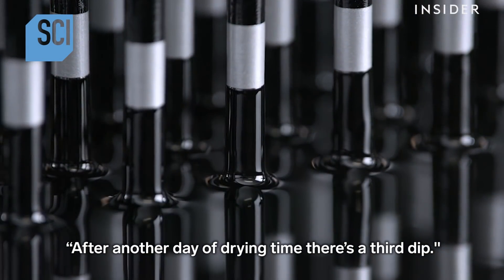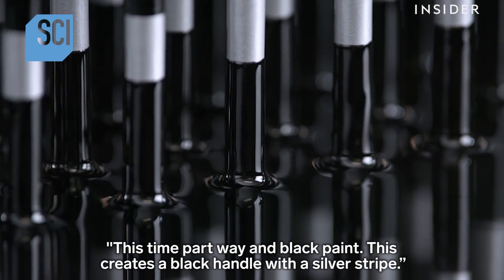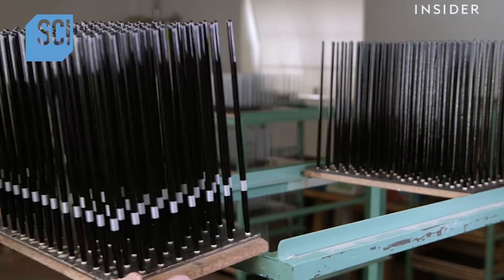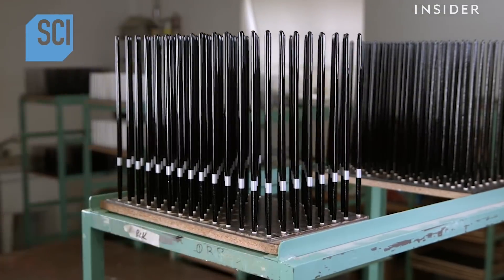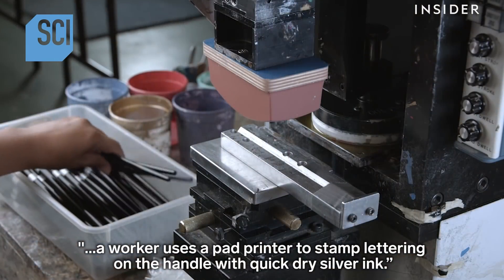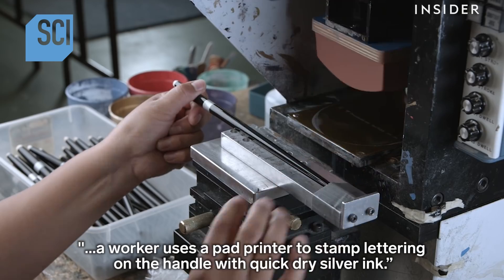After another day of drying time, there's a third dip, this time partway in black paint. This creates a black handle with a silver stripe. Once the last coat of black paint dries, a worker uses a pad printer to stamp lettering on the handle with quick-dry silver ink.